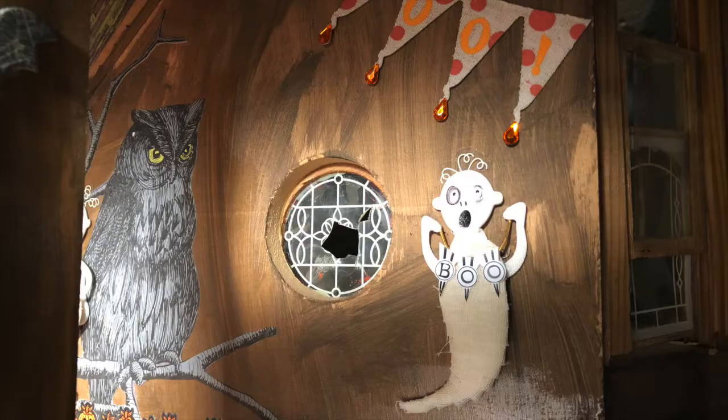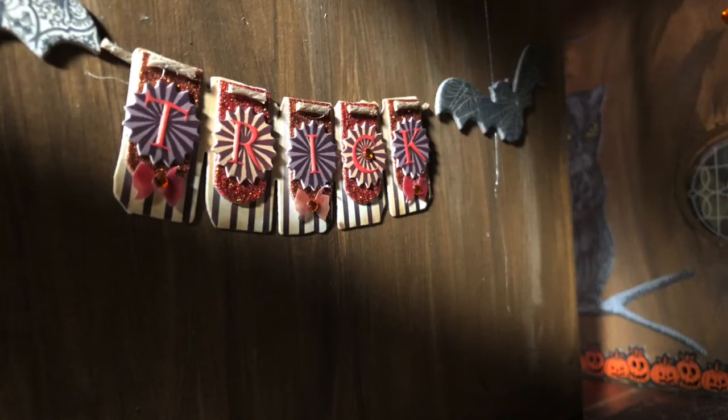The attic is staged for the kids' party. We used scrapbook embellishments for our party decorations.